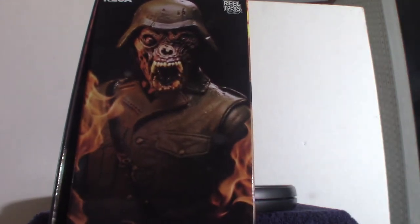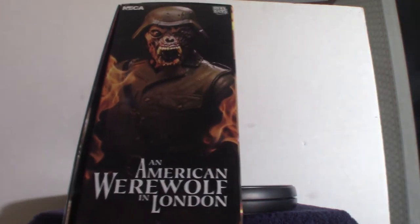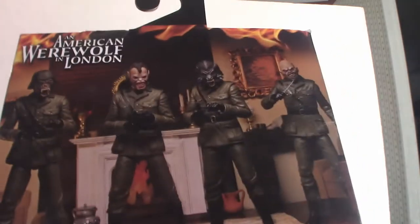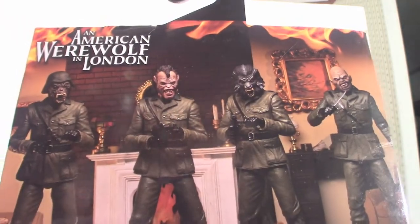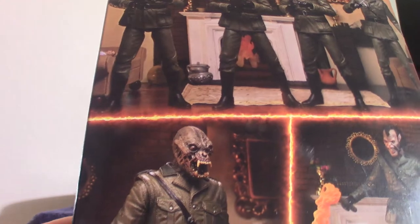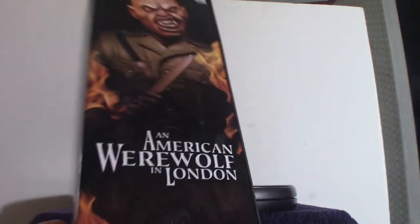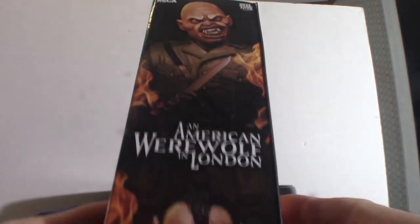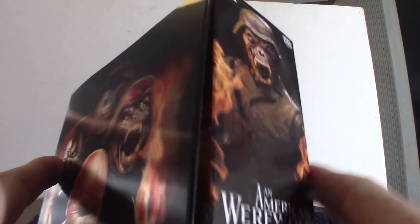Here's the side of the box — that's technically the main demon. I haven't seen the movie in a while, but there's something like a werewolf on there. Here they are in the background, and other scenes based on them, and all four of the characters. Here's the other side of the box — it's got different images showing all four different demons. Let's go ahead and open it up.